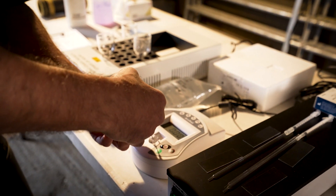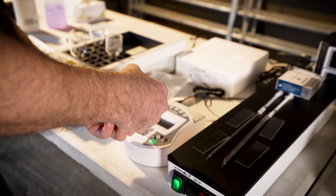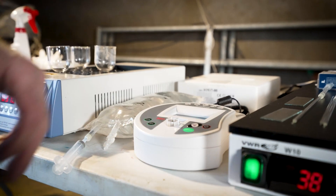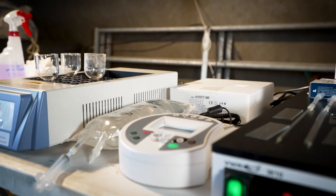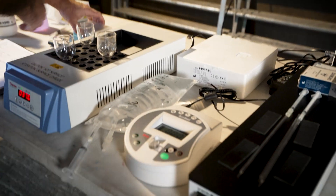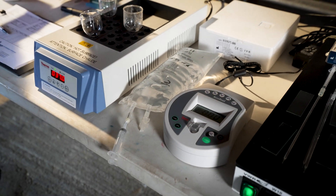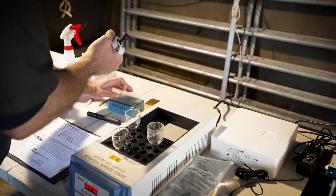First of all, I put in the normal saline, then we'll zero it to make sure that we don't get any false readings. The next step would be to take a small amount of the sample.